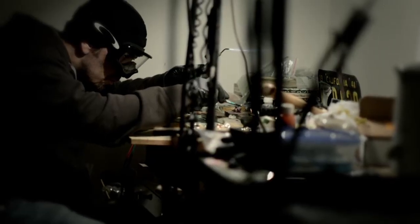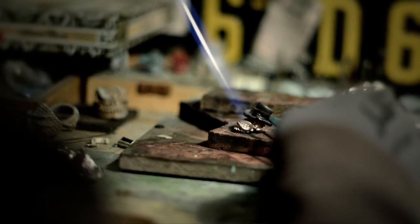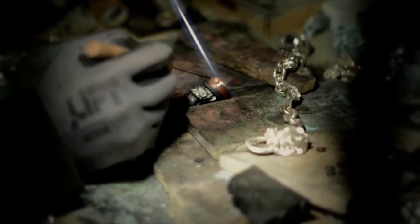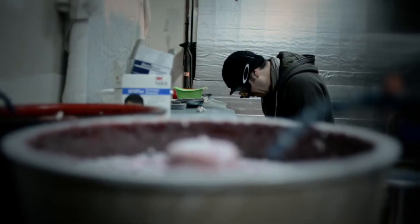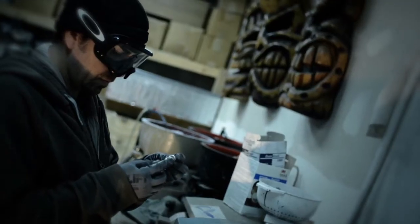Each piece needs to be individually done and then joined together, or a ring needs to be shot, cleaned, stamped, invested, cooked, cast. Then you cut it, grind it, and then the finishing starts: sanding, repairing, tumbling, polishing, antiquing — and finally you get the final product. You're talking about a lot of steps. It's an educational thing for clients at times.